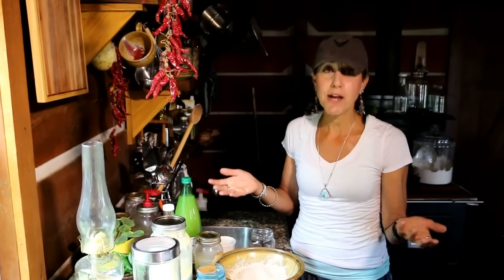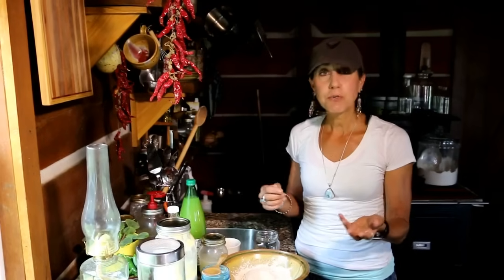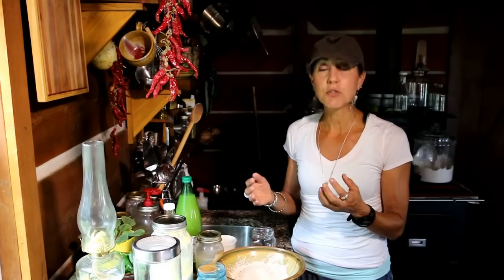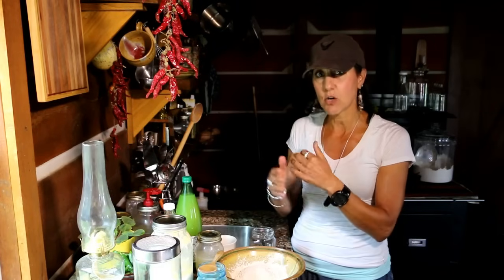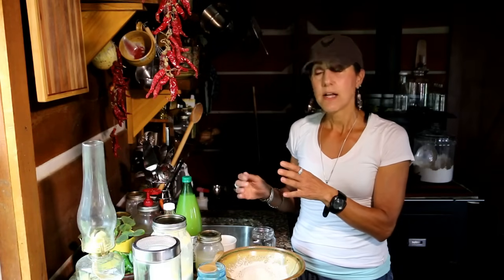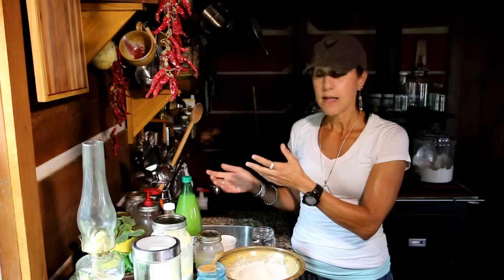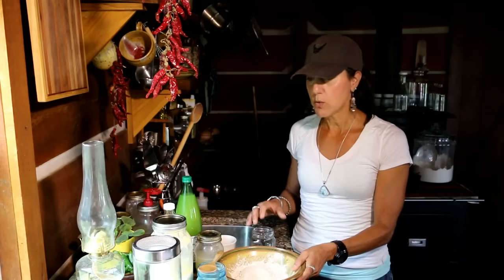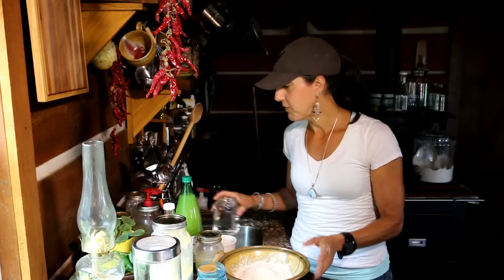If you talk to your grandparents or great-grandparents, people used to soak their grains all the time. We still need to because we need to break down the phytates that coat these seeds and grains — they protect the grain from germinating, and we need to break them down. So I'm going to show you how to do that a couple of different ways.